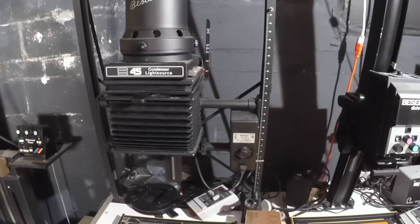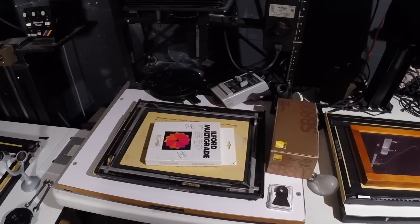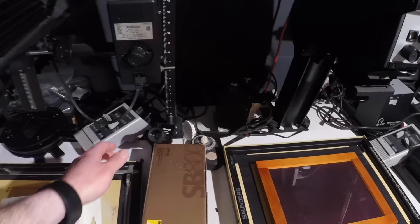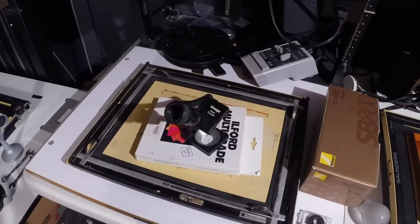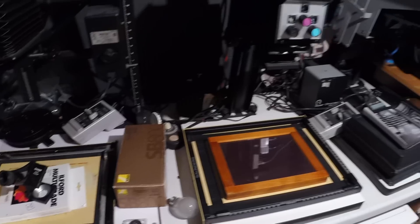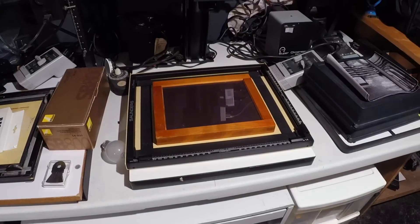This is the 4x5 enlarger that I have, the 45 MXT, and then some various easels, my filters, and so forth. The primary grain focuser I use is this Omega grain focuser here. That's a pretty sharp, critical grain focuser so that works out well. The medium format Dichro bezel, or 67, and there's my 8x10 contact printer.